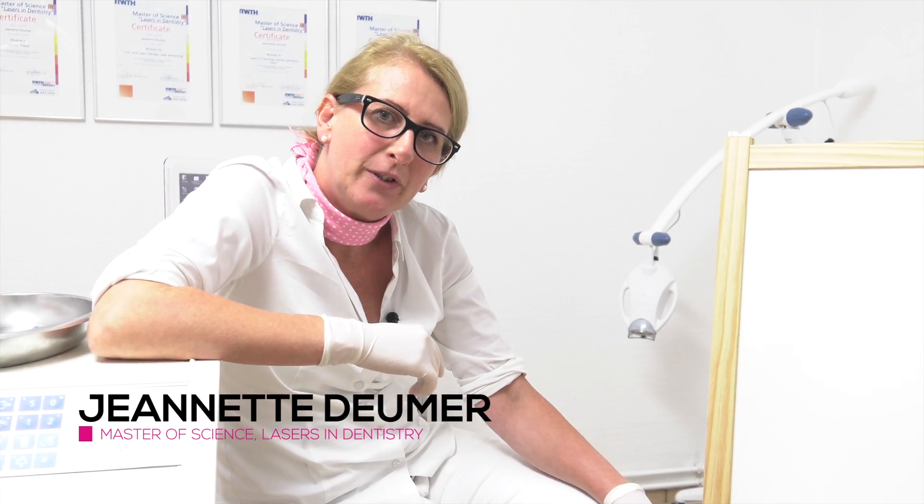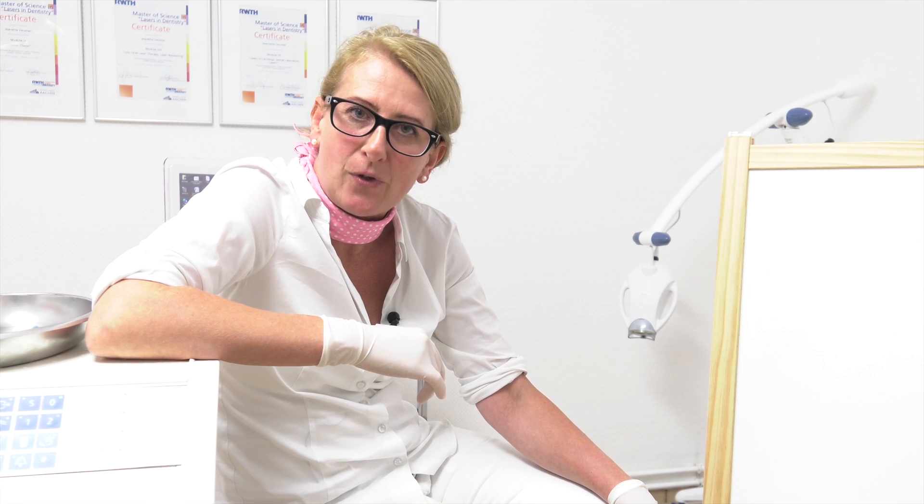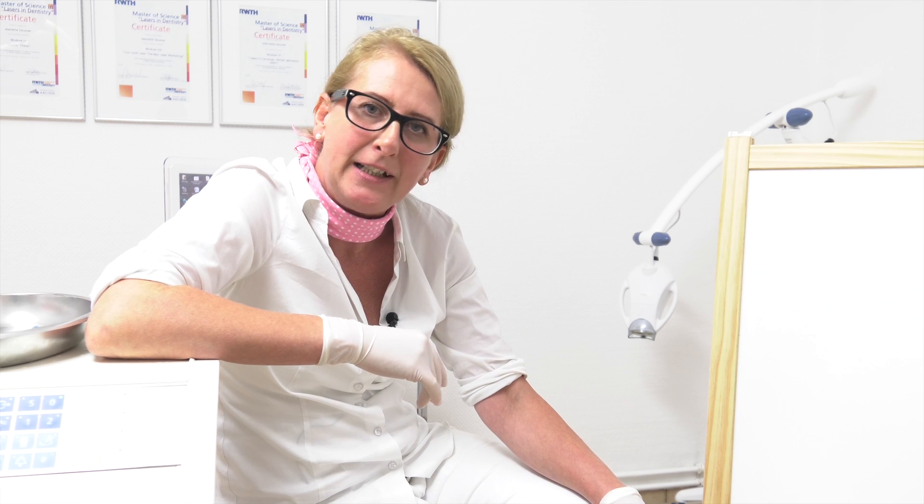Hello everybody, it's me, Janet, again. Today I show you tooth sealing by using a laser. Therefore I invited a very special guest for you. Ellie, would you be so kind and introduce yourself?